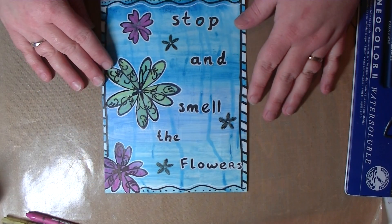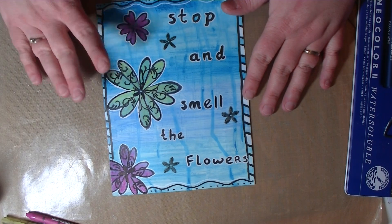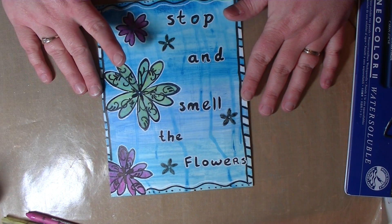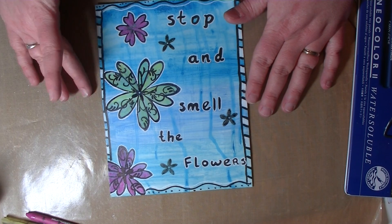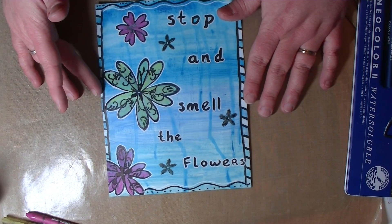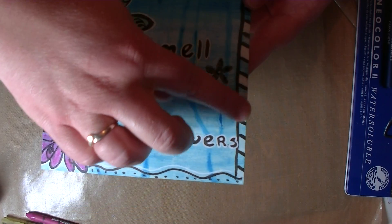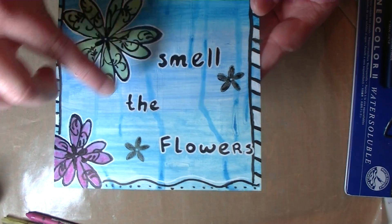Hi everyone, it's me Cindy. I just wanted to show you the end result from my quick journal page — I added a few more things. All I did was doodle some more around the edge.